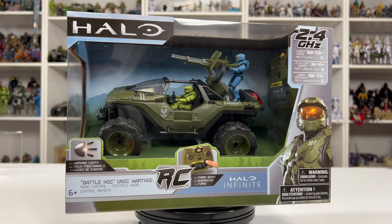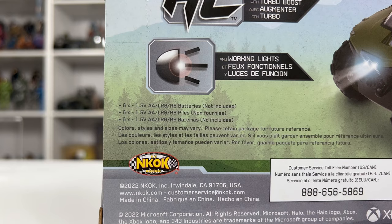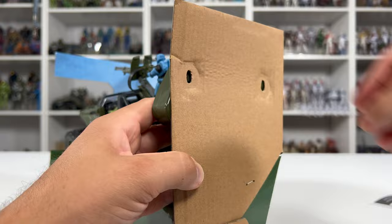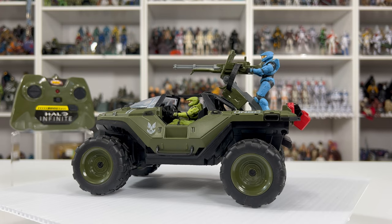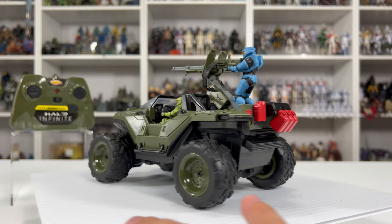Looking at the back of the packaging, it shows everything the Battle Hog can do. It has working lights, a turbo booster, range of 100 to 150 feet, and multiplayer support for up to 16 players. It takes six AA batteries — two in the transmitter and four in the hog. Here we have it out of the packaging. The sculpting looks great and the paint applications look pretty much identical to what we see in Halo Infinite. We have Master Chief driving and a blue Spartan manning the turret — it almost looks like Fred, but the armor isn't quite the same. On the back, we have four red gas cans, and I'm very happy they included those.